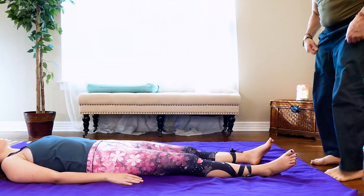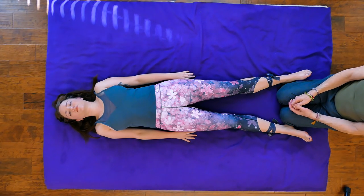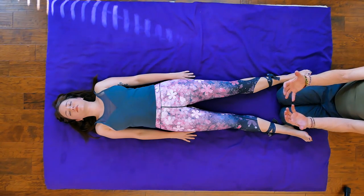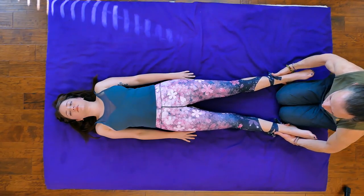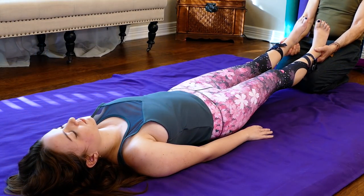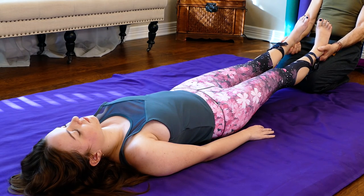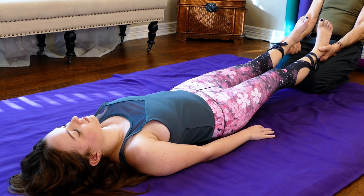We're going to do a few things to help open up the lower back and hips, then do a little assessment stretching like in the first part. I'm going to use her legs as extensions to create a little length. Coming down to her feet, grabbing a hold of her heels and just leaning back with my body weight — she gets a nice little stretch in the lower back. My arms are extended and relatively relaxed.